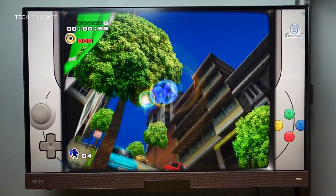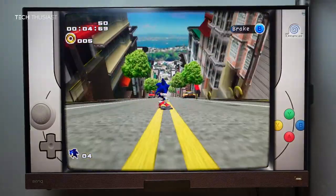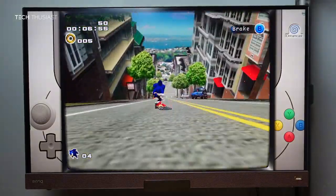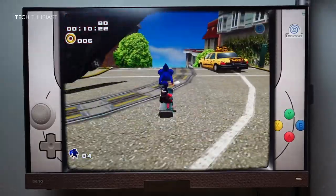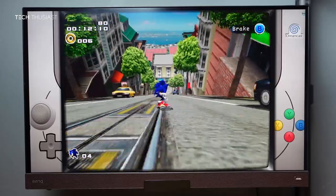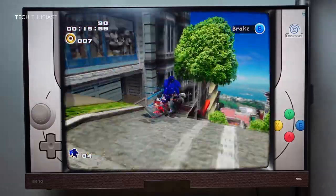Moving on to Sega Dreamcast, and this is Sonic Adventure 2. From what I've played so far, in terms of speed it's about 90%, but it is very playable. I haven't noticed any audio stuttering and the game performs fine. If you haven't played this game, definitely do try it out.